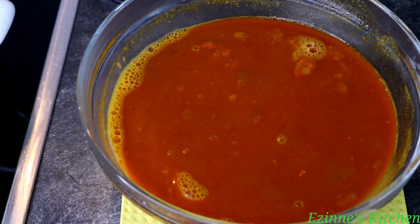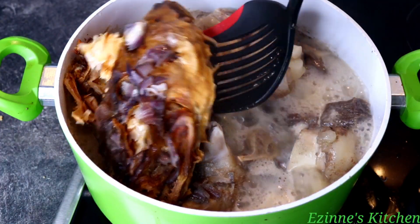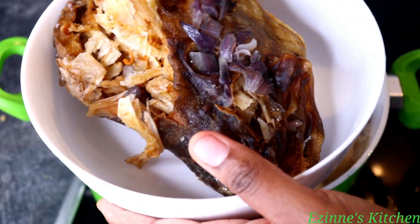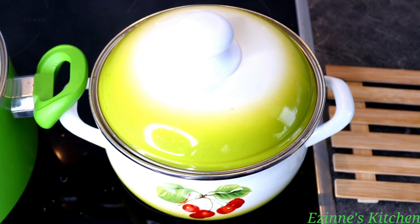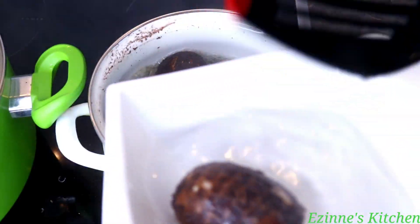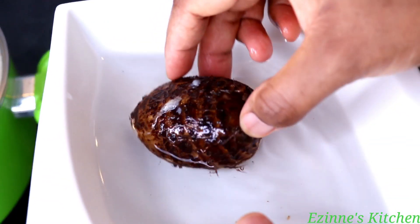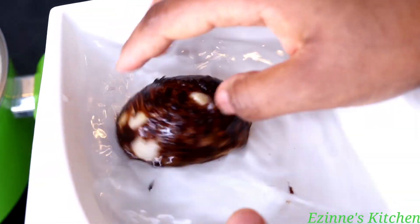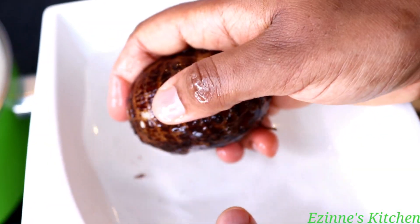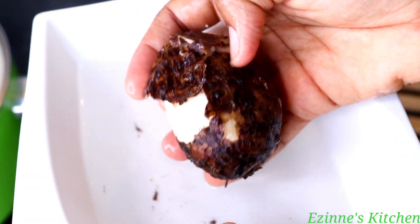I pulled my stock fish out to prevent it from splitting — it is soft already. Over here, our cocoyam is done cooking. To know if your cocoyam is soft, just press it gently — if the skin peels out easily then it is done. Please make sure it is soft so that you can pound it or blend it. I'm going to peel everything and start the blending process.